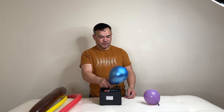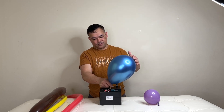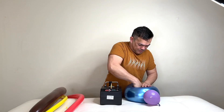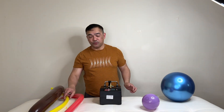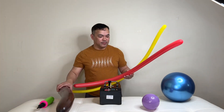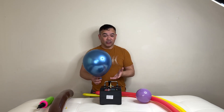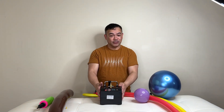So my thoughts on this particular pump — this pump is perfect for 160 balloon, 260 balloon. With the 360, it's perfect for 5-inch balloons, but for bigger balloons like this 11-inch, it takes longer to fill up. But other than that, I really like the features and I really like this machine because it's not as loud.